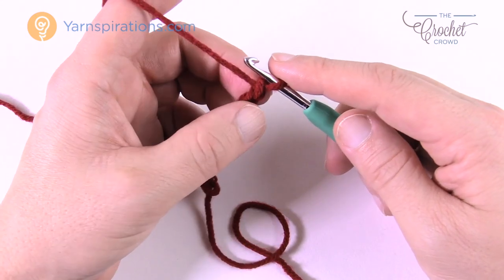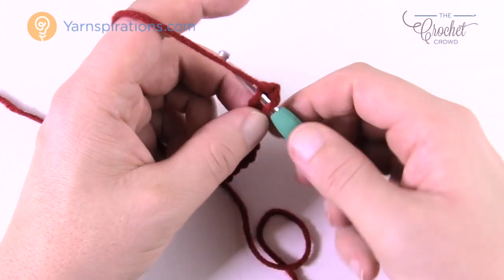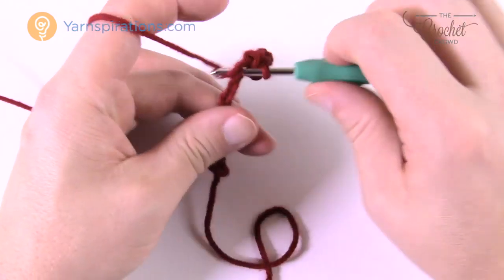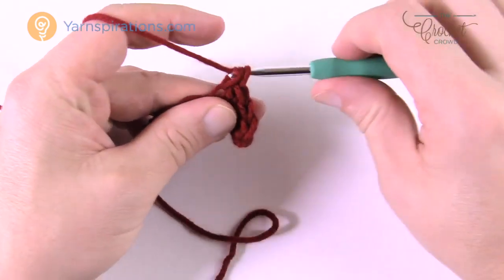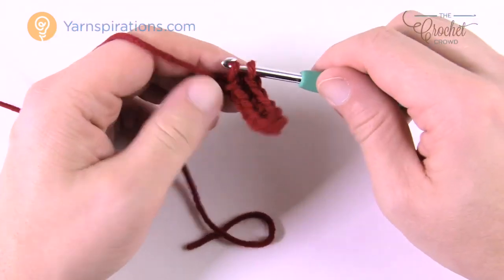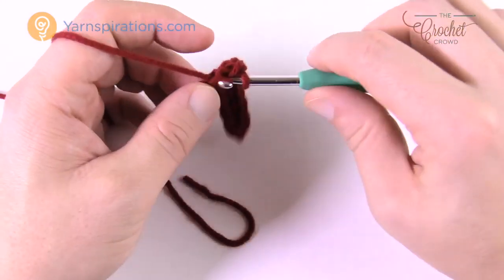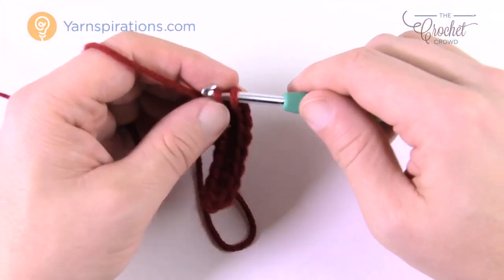For row one, go to the second chain from the hook — count back 1 and 2 — turn it over, get the back loop only of that chain, and single crochet all the way down the chain. This first row you don't need to worry about the back loop specifically since you're already working the back of the chain. You'll need a tape measure because you work until the cuff is 4.5 inches long.